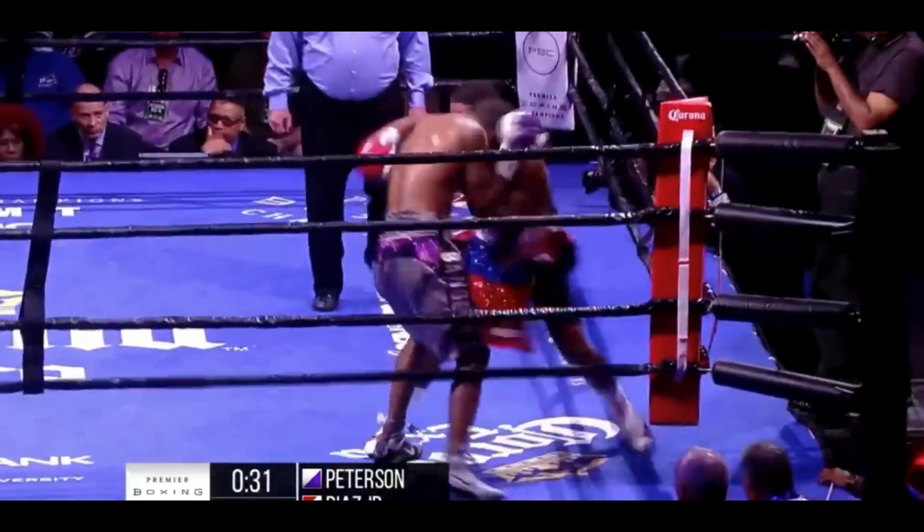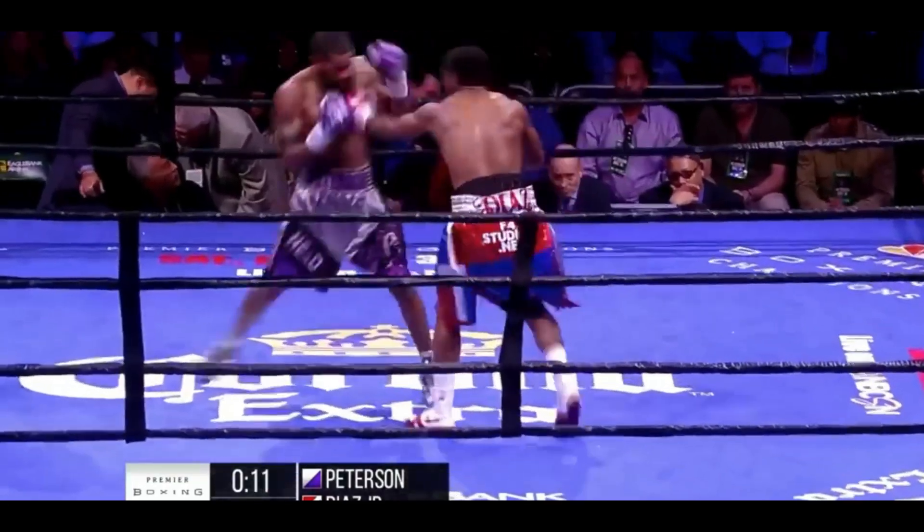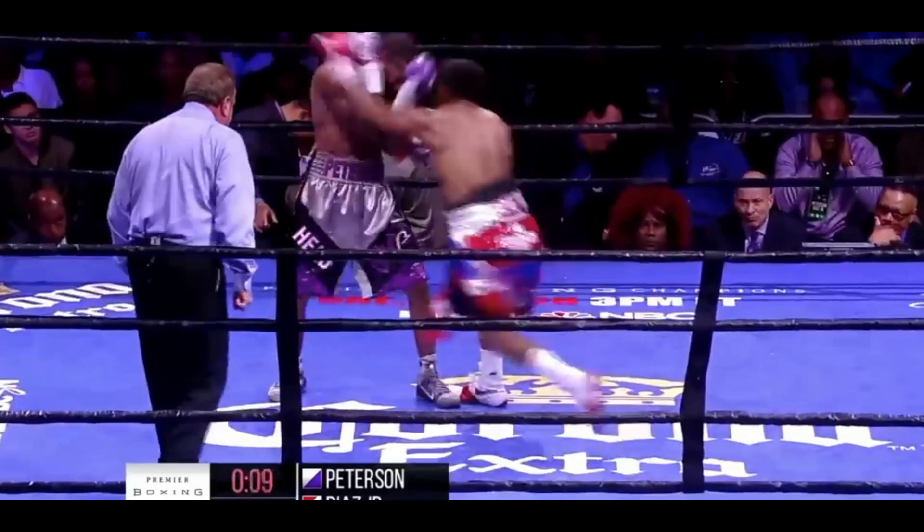There he is. Good counter left hook by Diaz.